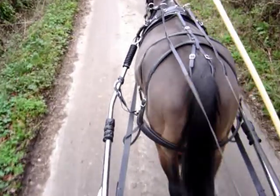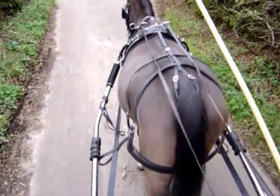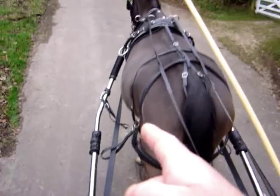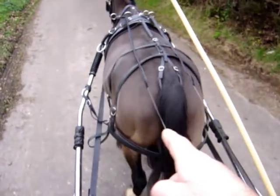Notice we're going uphill — the traces are taut. The traces are doing the pulling and not the shaft loops on the saddle. The traces are taut and the breaching is slack.